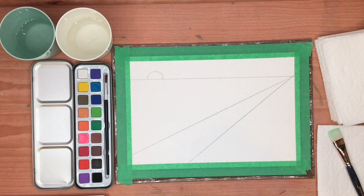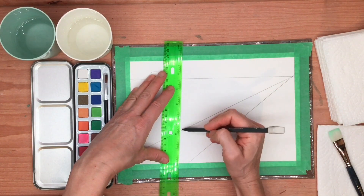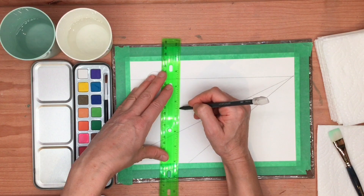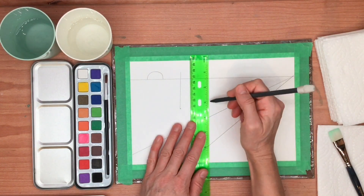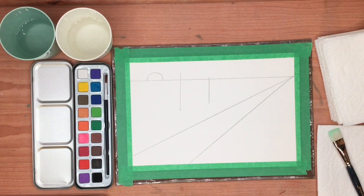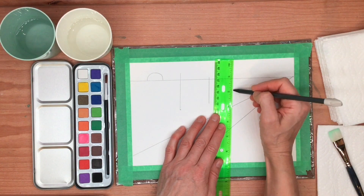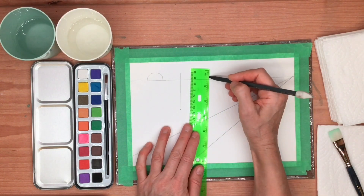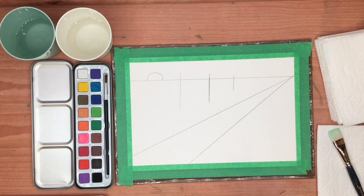Now we're going to create a few vertical lines. Vertical is up and down. We'll put a vertical line about an inch and a half from this line, do a dot here, and then a vertical line that goes up like that, just going over that line a little bit. Then we'll put another one about an inch from this line, and it can be a little bit shorter. Then another one about an inch again — even shorter. We'll balance them out so they're getting bigger. These are going to be trees, and we want to give them some space between them.